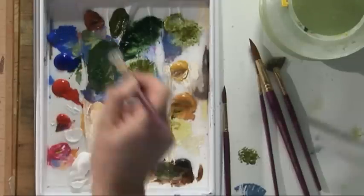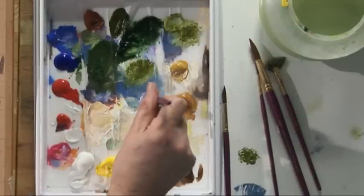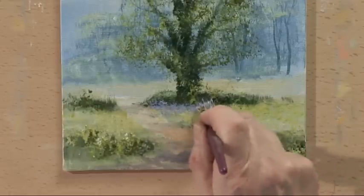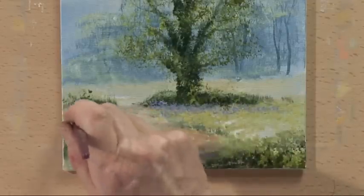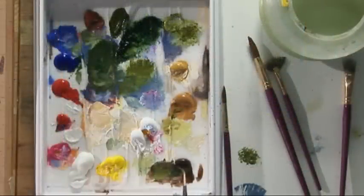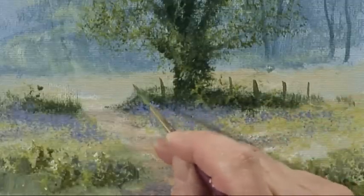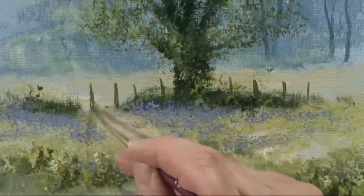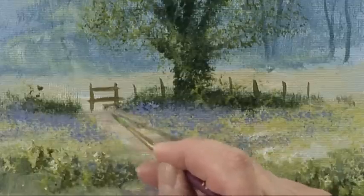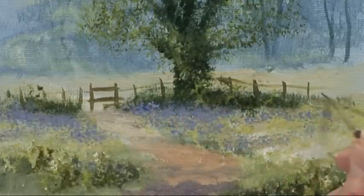And we'll add some bluebells because it's spring. We'll use cobalt blue with permanent rose and some white. Stipple some bluebells with the foliage brush, and finish it off with a little fence — burnt umber and some green, a stile. And there we have a spring tree.